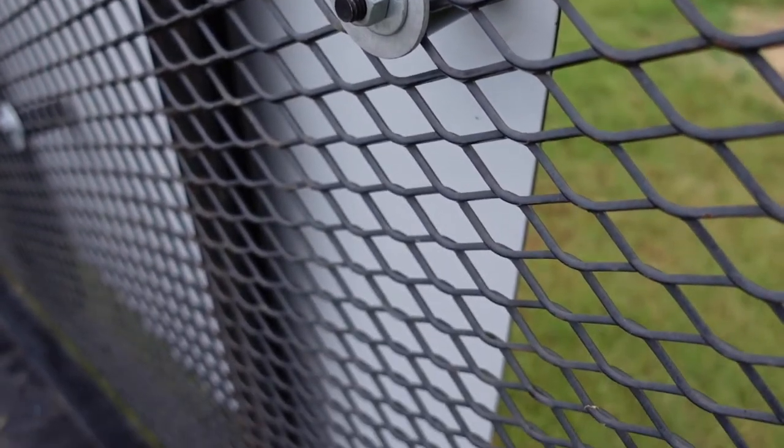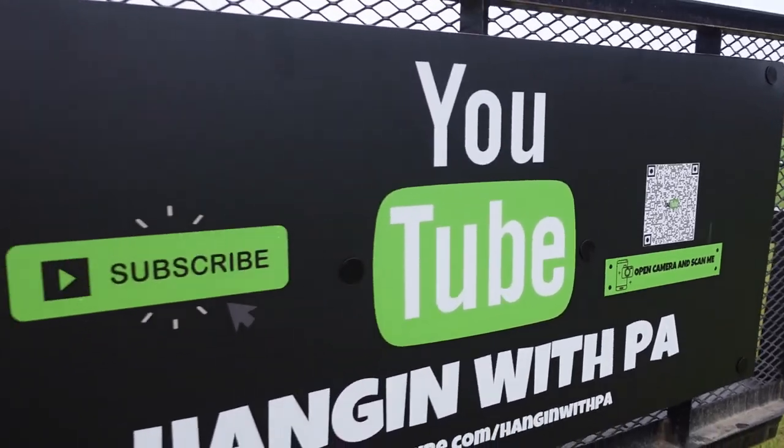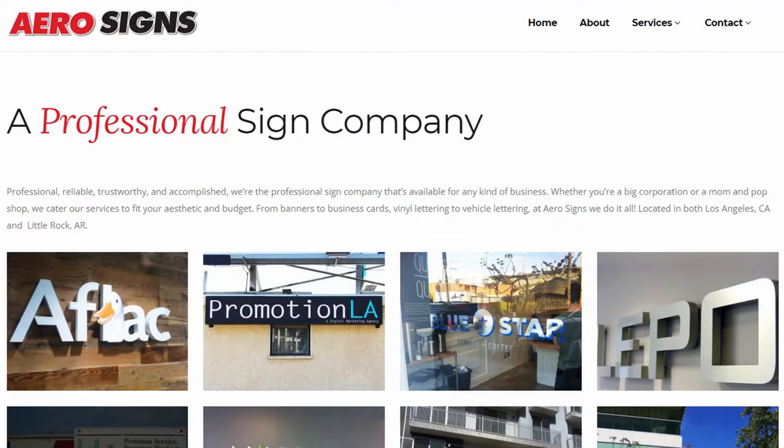I watched some videos from lawn care guys that mounted their signs on the back of a trailer. One guy I follow on YouTube is Brian's Lawn Care Service — you guys might have seen him. He did the same thing; they installed the sign and mentioned what it was made out of but didn't mention the actual name. Me trying to find the name took forever. I finally called a company and they said, 'Yeah, it's called signboard.' It's basically aluminum on the front and back with plastic or PVC in the middle.